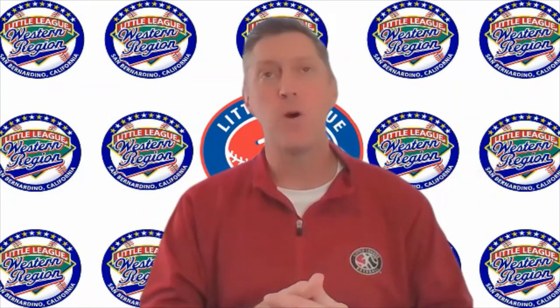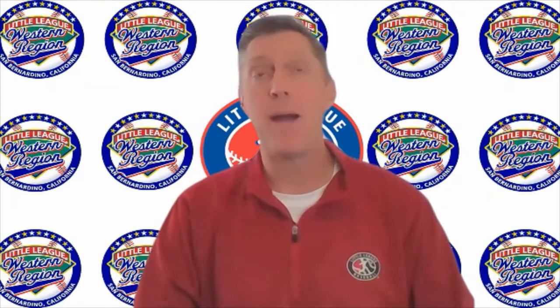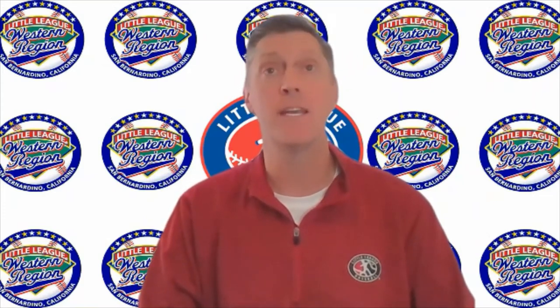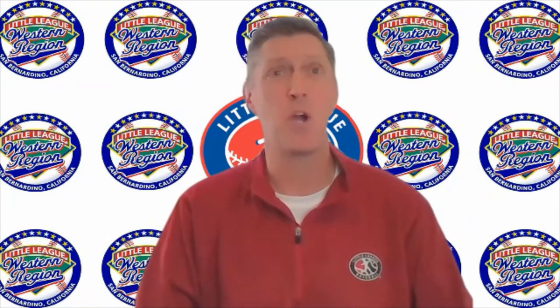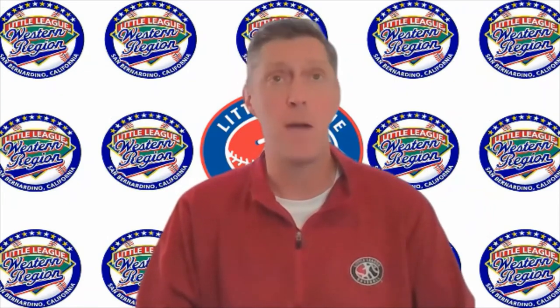Happy 2022 and welcome everyone. My name is Dave Miller, Little League Western Region Instructor and Umpire-in-Chief for California District 31. Welcome to our five-part training series on the Little League Rulebook. These sessions are designed for all parties including Little League Presidents, Board of Directors, Managers, Coaches, Scorekeepers, and most importantly our Adult and Youth Umpires.